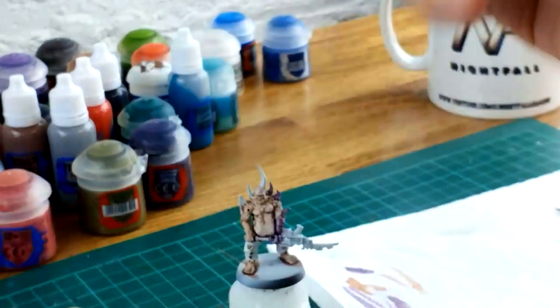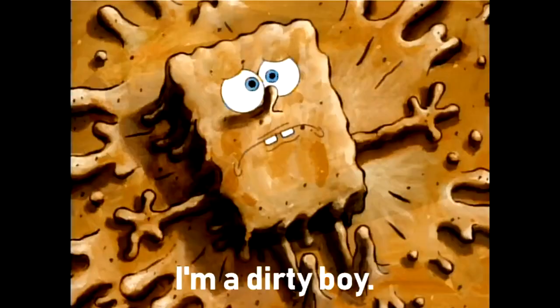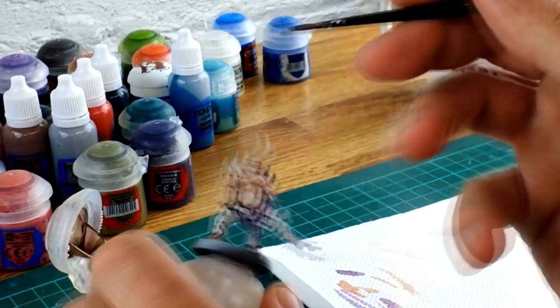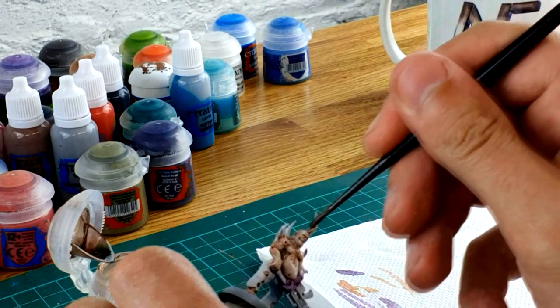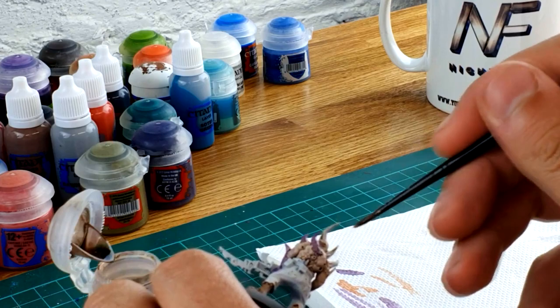Now we're going to Agrax Earthshade, using exactly the same method. The difference this time is we're going to paint the bones and horns coming out of the model. Being Nurgle, it's quite a dirty model, so I like these dark colors. We're going to go more shade towards the horn area — the base of the horn or the tip of the horn.